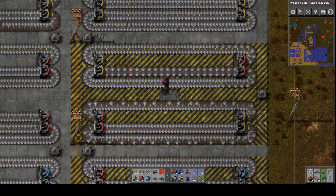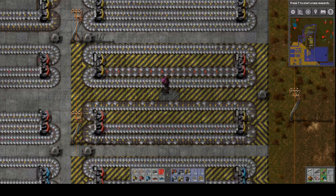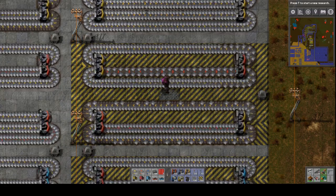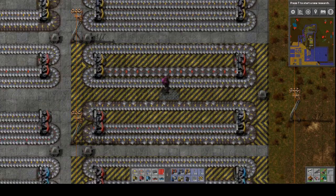The design on top shows that a yellow splitter cannot handle outputting two yellow belts onto a single red belt — the red belt will not be full using this setup. In the lower setup, a yellow splitter attempts to split an entire red belt onto two yellow belts, but is unable to keep up with the input provided by the red belt.